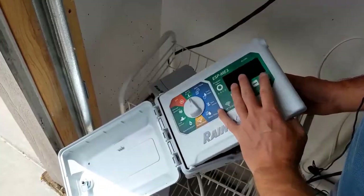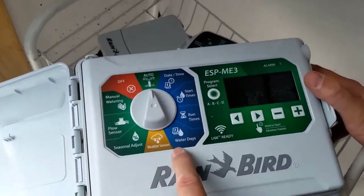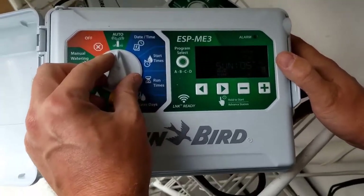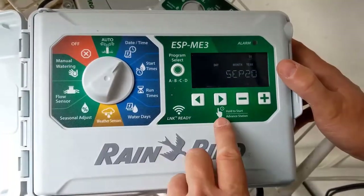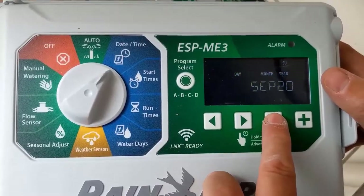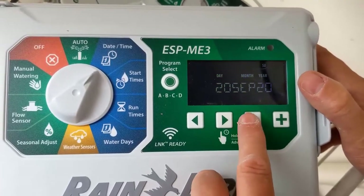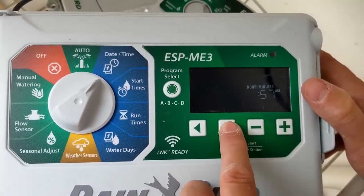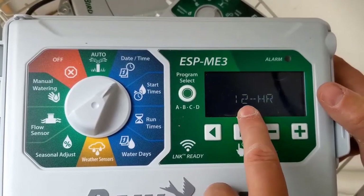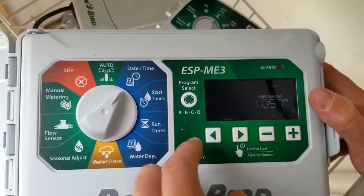Let me program it before I mount it on the wall. For those who don't know how to program these, we're doing it manually — not using the online app. Go to date and time, and put the date in. You can go back and forth to select — right now it is the 20th, select September, select the year. Then set your time. You can do AM/PM or military time if you want. Once you're set, you're done with date and time.